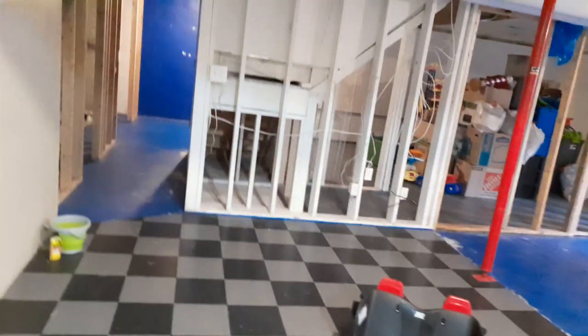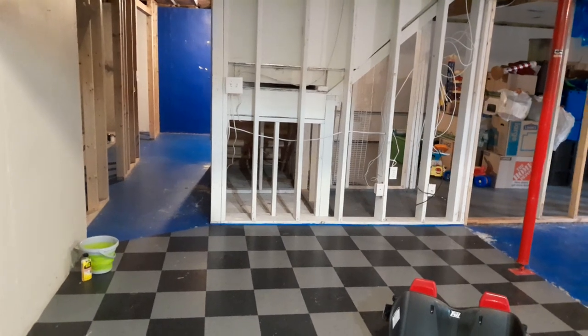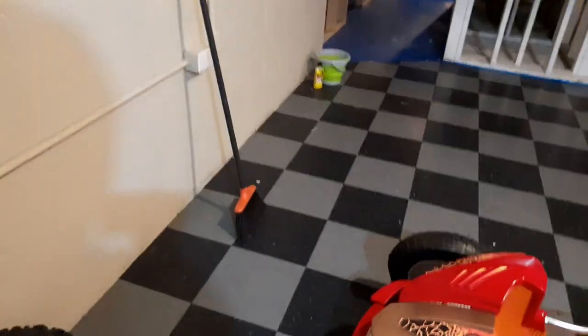Oh, there's our assistant — Scarlett, come here, say hi! She was there for a second, our little assistant here, supervisor Scarlett. She's going to be the co-pilot.